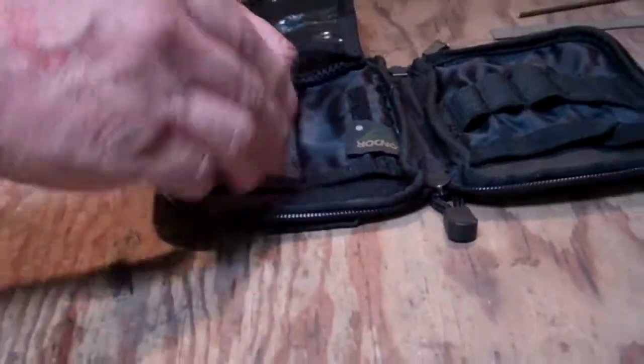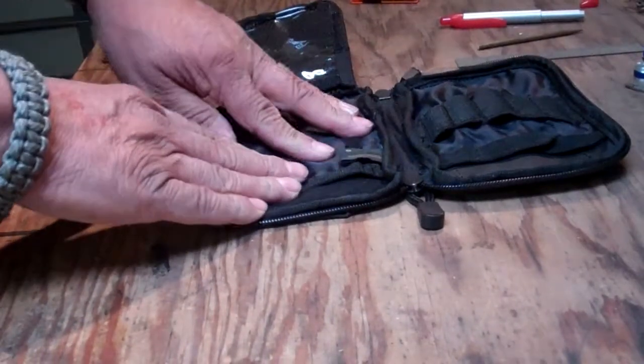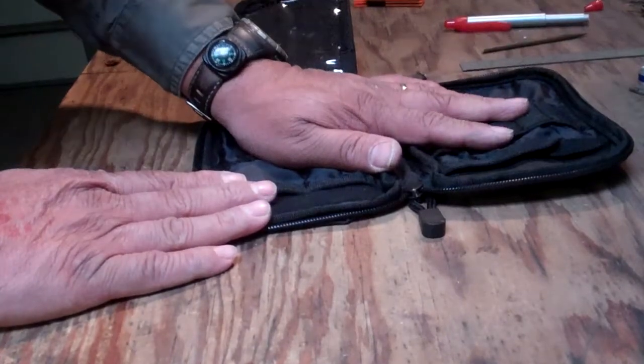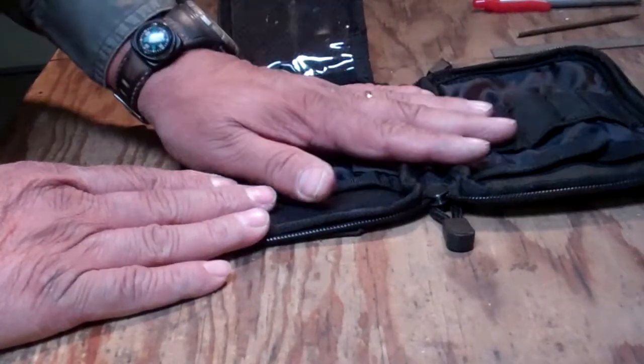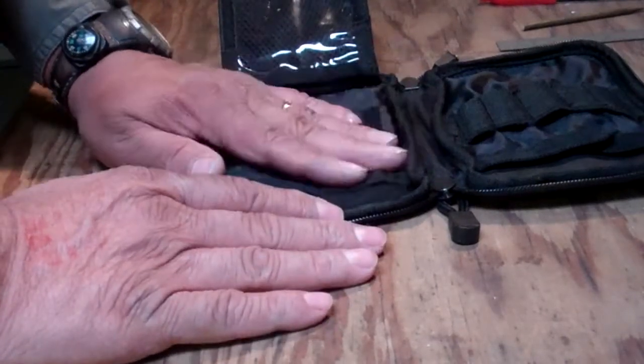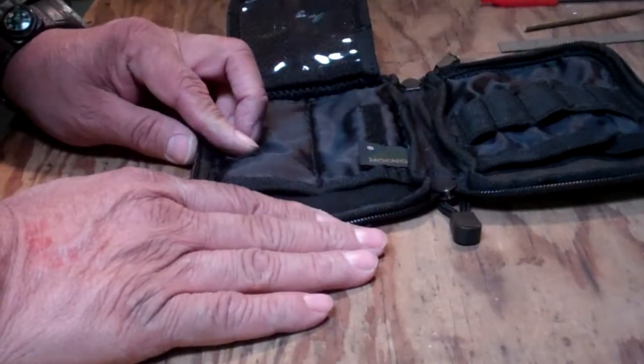At this time I have not added any repair gear like tape, wire, or anything — I'm working on that right now. But I just wanted to show you the tools I carry in my pocket organizer. Thanks for looking.